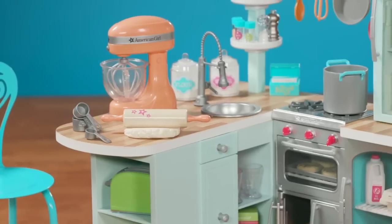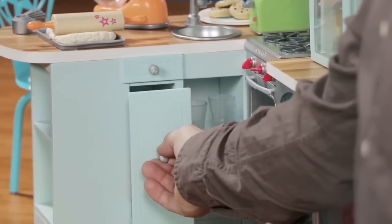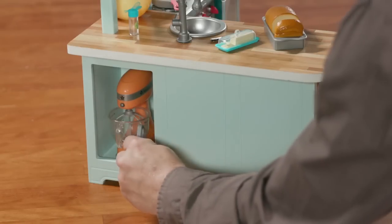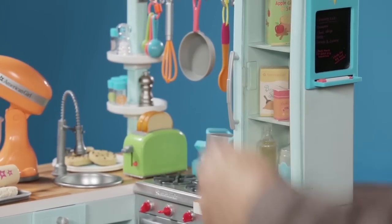The great thing about this kitchen is that it has tons of storage. There's a pullout drawer to hide the trash bin. There's a cabinet below the stove to hide cookware, as well as a hidden cabinet in the back where you can store the mixer. The pantry above the fridge can also store all of your bakery supplies.